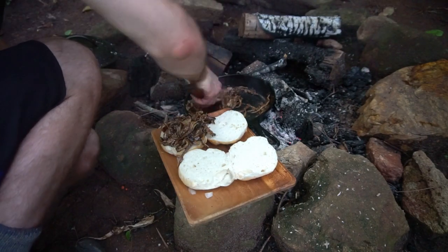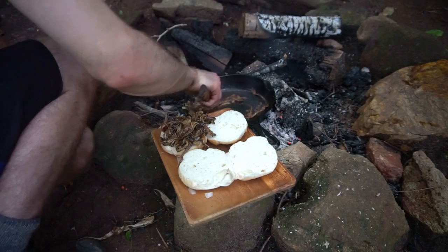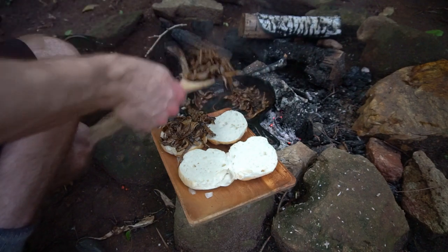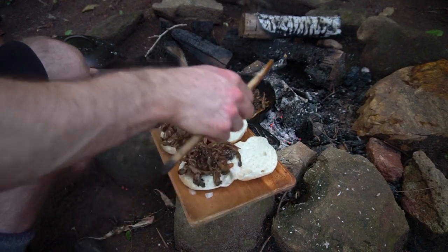The flavor of this dish was remarkably similar to pulled pork, the major difference being how chewy it was. It gave my jaws a workout for sure.